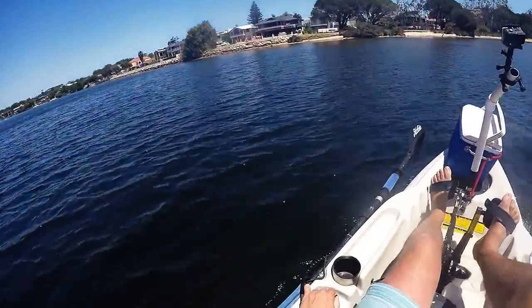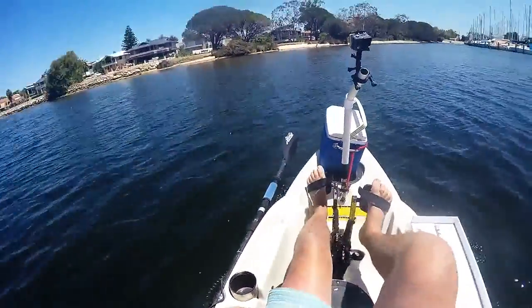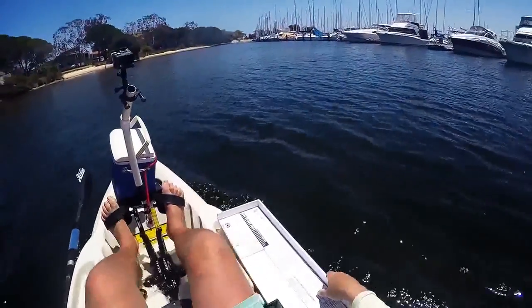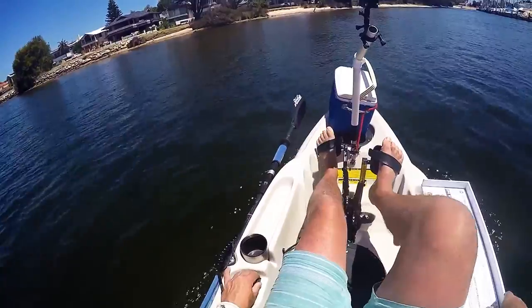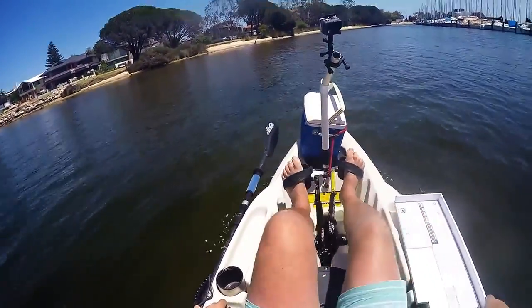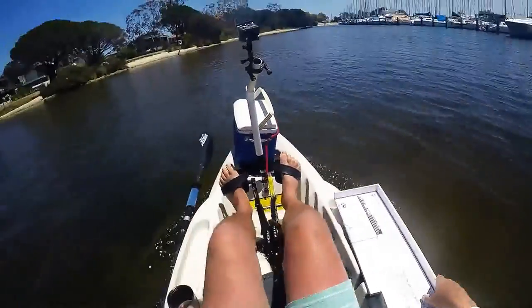There's another good one on this one — got a couple of fish. That'll do me for today. Head home, got some other things to do. We'll see what next time brings. Cheers guys.